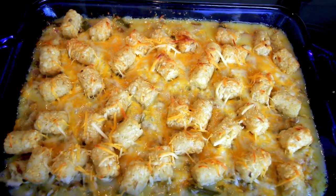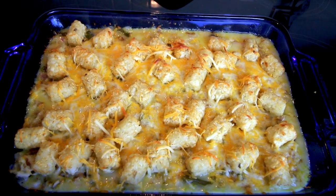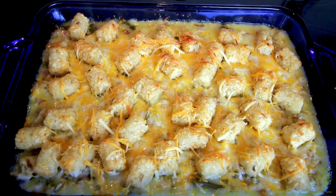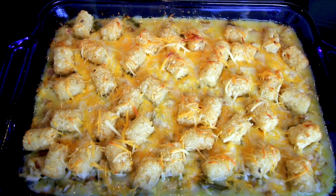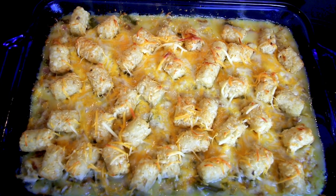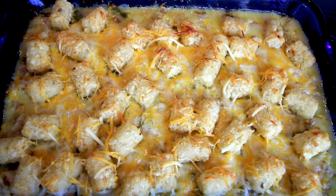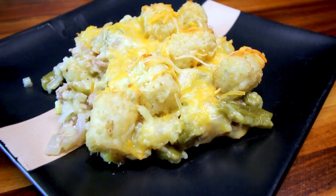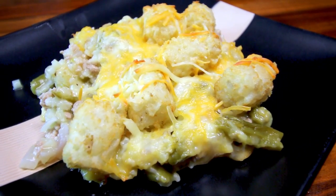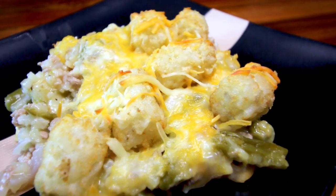Hey guys, it's Alicia. Today I have a Weight Watcher friendly, kid friendly version of tater tot casserole. I love tater tot casserole, but it is definitely not Weight Watcher friendly in its original form. The tater tots themselves are like a ton of points. I do a version that is lighter and doesn't use as many tater tots, but it's still very, very good.